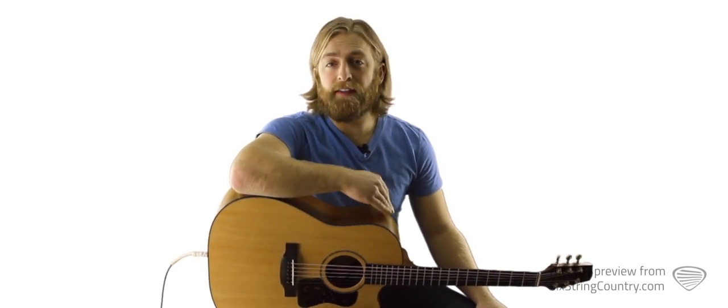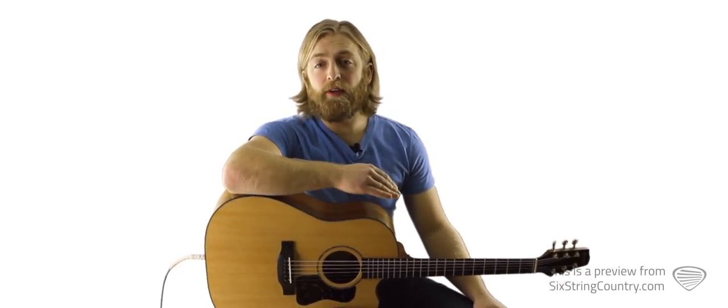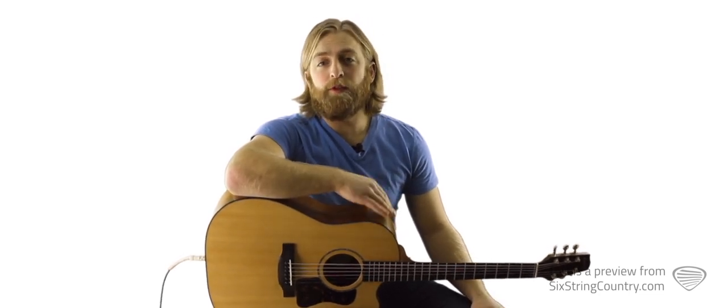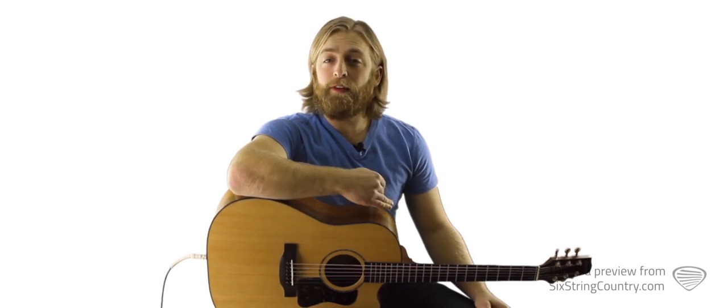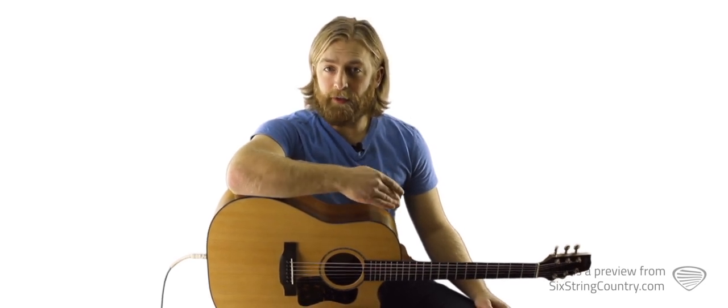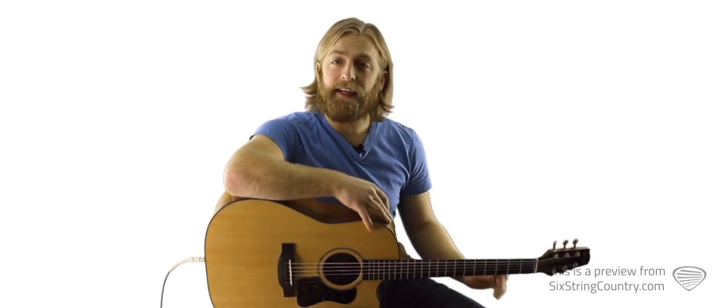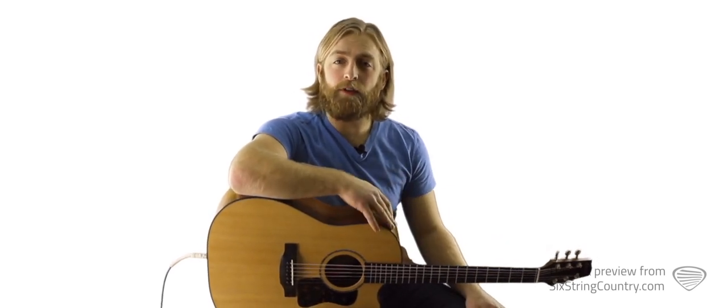We're also going to teach a studio version that's as close as we can make it to the original recording. That version will play without a capo, it's in the key of F sharp, and we use mostly bar chords. There are also a lot of subtle, really fast acoustic guitar riffs that are a lot of fun. On the electric guitar we've got a number of riffs, a capo on the second fret, and a really cool electric guitar solo.